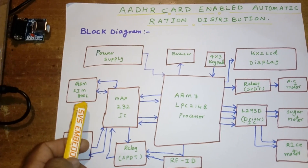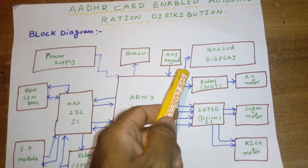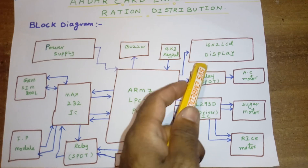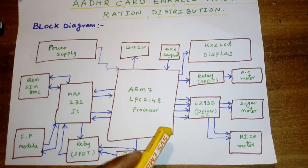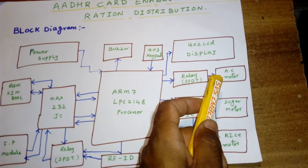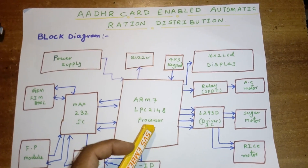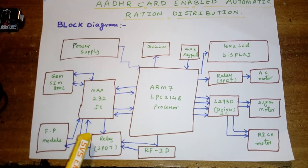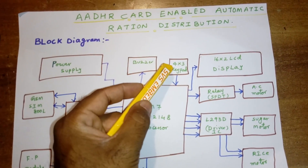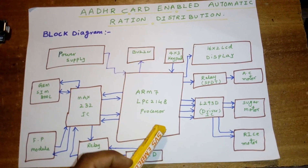We are sending SMS to predefined mobile numbers using GSM SIM800L. We are also using a 16x2 LCD character display to show whatever process is going on. We are demonstrating one AC motor for kerosene, one for sugar, and one for rice. If a fingerprint is scanned, it will send an OTP, which needs to be entered through a 4x3 telephone keypad.